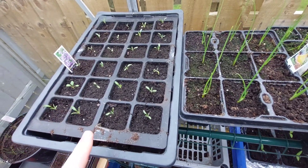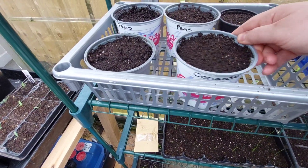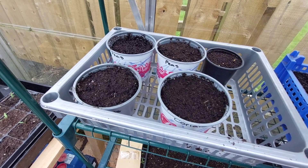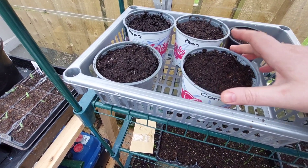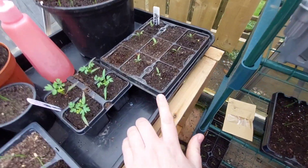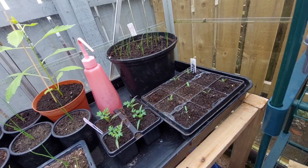This is night scented stock — Carl's doing some of that for him and my mom because she likes the smell of it. This is coriander. He's done some peas in here as well, and I'm also doing some peas in toilet roll tubes. These are the cherry tomatoes, and there are some red spring onions in here too.